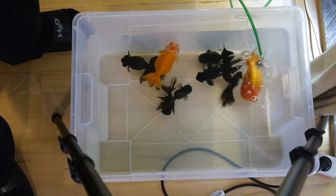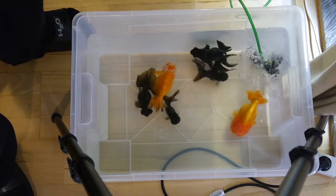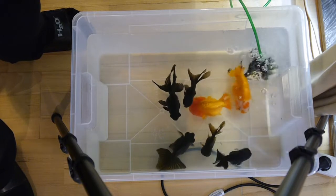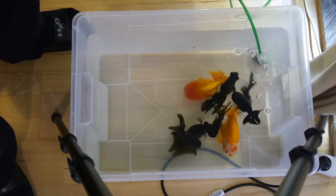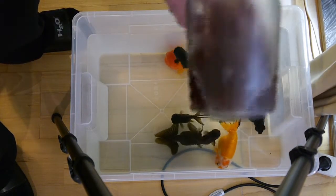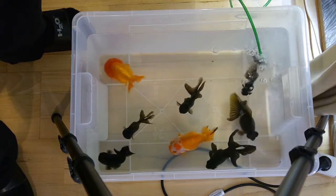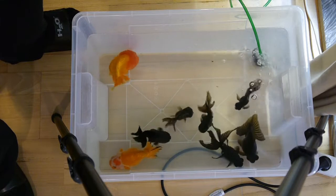Now the best part for the fish during the water change: getting something to eat. I'm feeding them frozen bloodworms which have been defrosting in a glass. I'm just going to dump it in and let you see the fish go crazy — which they do, I promise. You can see I've put in the air stone, getting good aeration of the water. The fish are swimming around, pooping, doing their thing, and getting excited because here comes the food. So here are the frozen bloodworms, ready to be consumed by the fish.